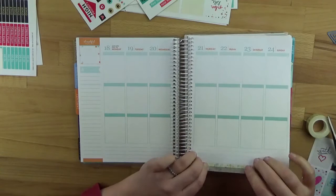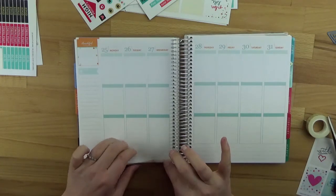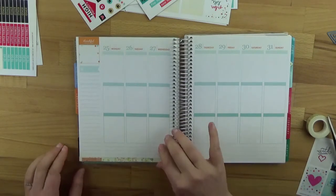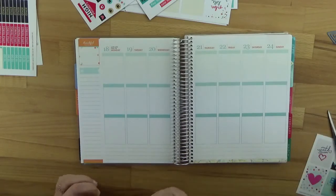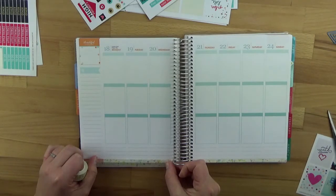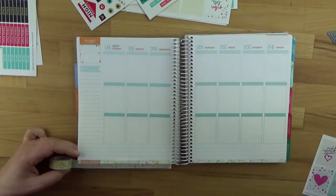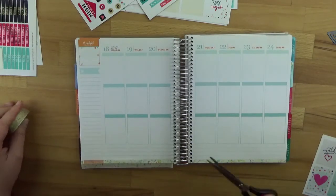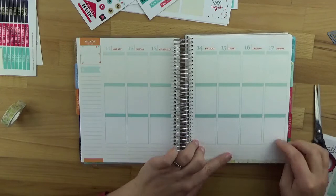Now it goes to either cutting it off or folding it over. Let me see how far it reaches – yes, perfect! Then I'll have it ready for next week too, and I think it looks very nice. I always have a bit of a worry about carrying the Erin Condren planner around with me, especially with its zipper so nothing gets on it.